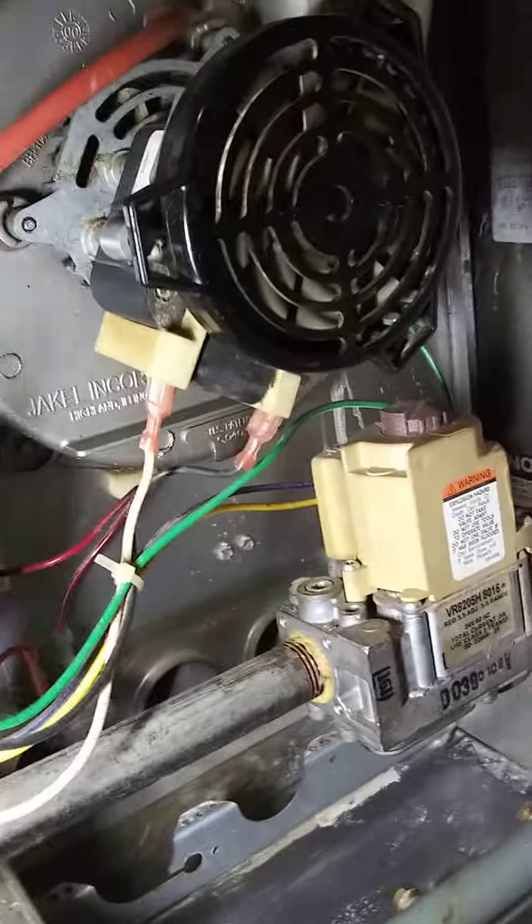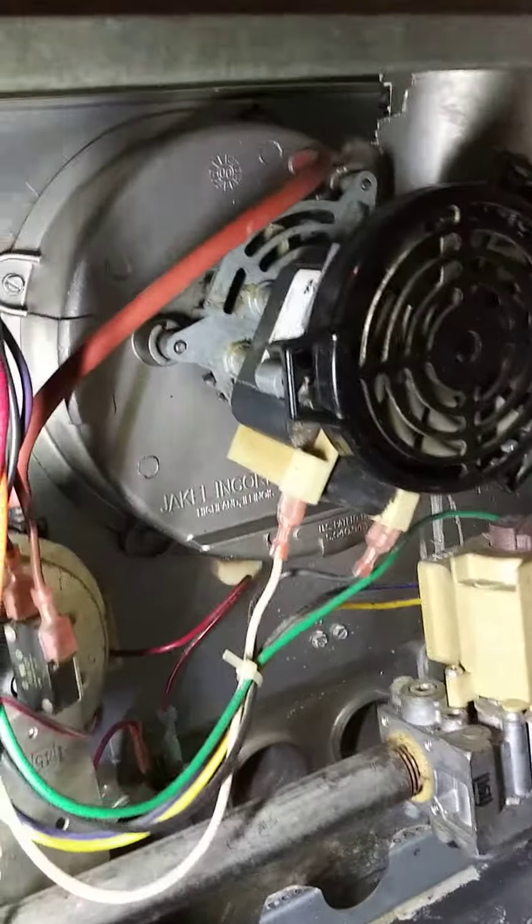It wouldn't be a bad idea to shut the main down if you did. But I didn't — I just skipped that step because I'm not too concerned about getting shocked, since I know all these wires here are no longer live once that shuts down.